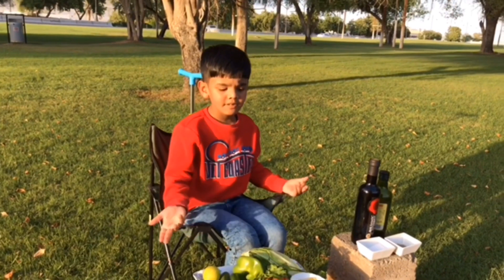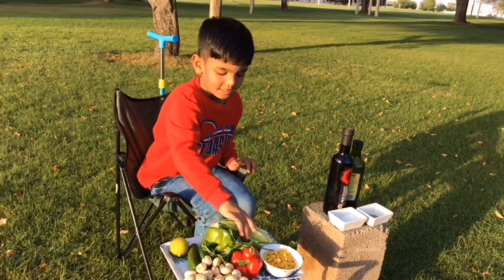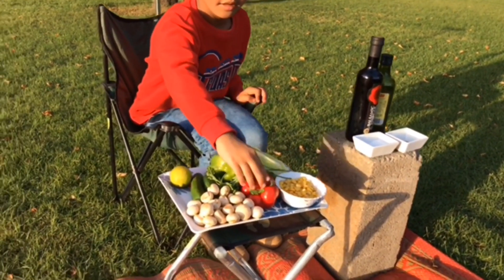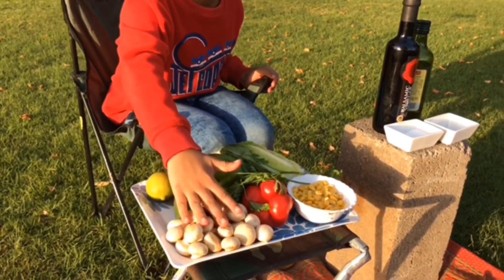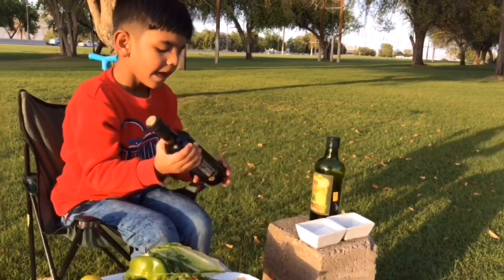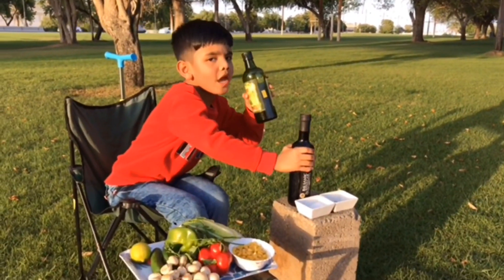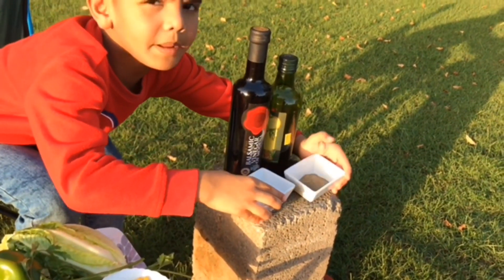Some vegetable ingredients: parsley leaves, red juice, sweet corns, red and green capsicum, lemon, cucumber and mushroom. We need salad dressing: balsamic vinegar, olive oil, salt and pepper powder.